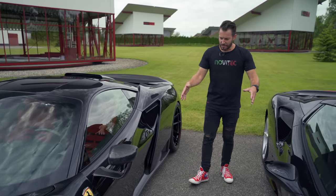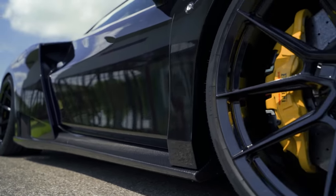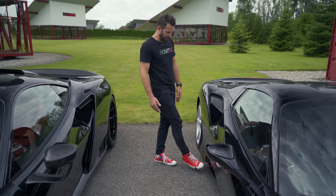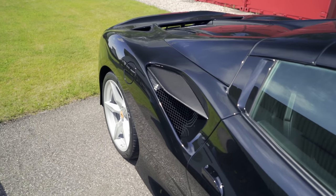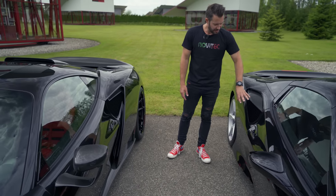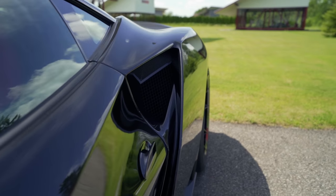Standing beside the El Largo, you can see the carbon fiber side skirt clearly. On the standard side there's nothing — just a little bit of black plastic. On the standard car there's a little air element that I do like, but on the El Largo we've integrated it because the whole car is white.